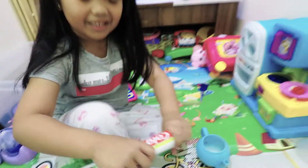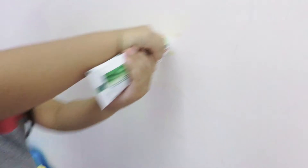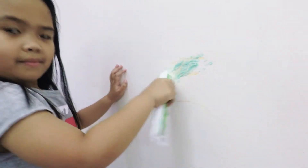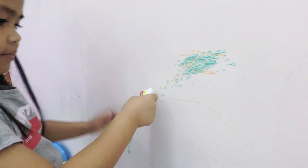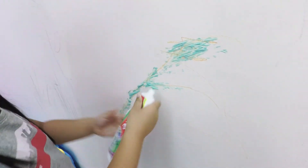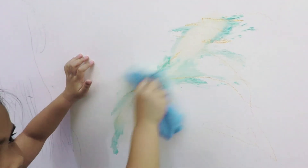We're going to put this onto the crayon marks on the wall. We apply the mixture and put it on top. Now I'm rubbing it with the cloth.